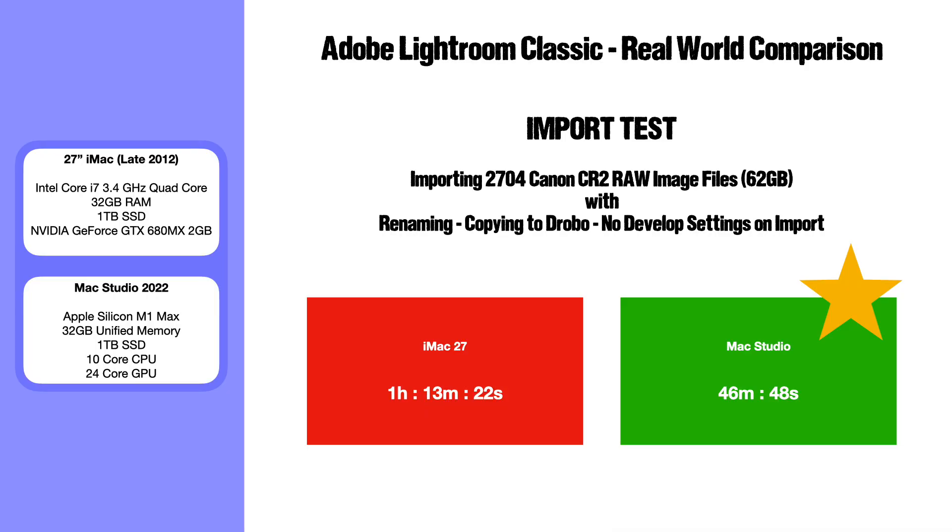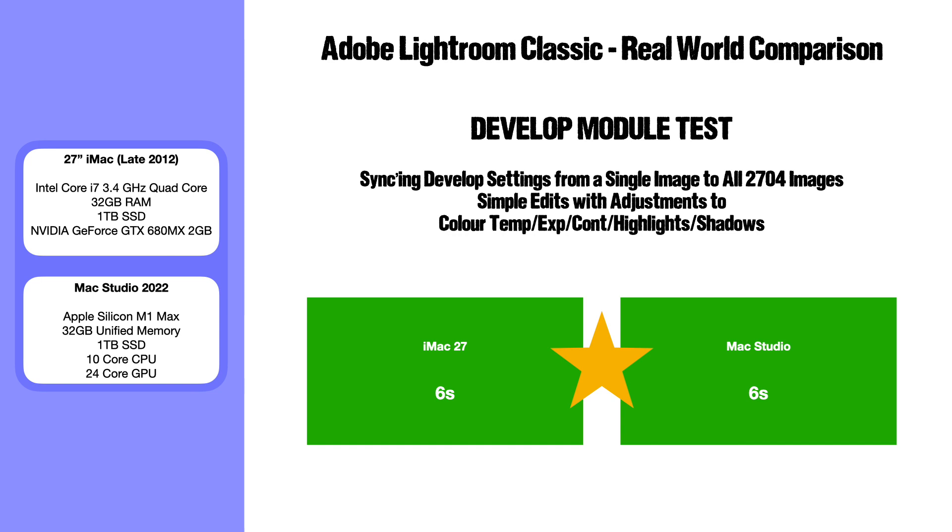My first real-world test was to import 2,704 Canon RAW images totalling 62 gigabytes — images from a recent trip to RAF Lakenheath — with renaming and copying to my Drobo external disk pack, but no develop settings applied on import. The iMac took one hour 13 minutes and 22 seconds; the Mac Studio took about half an hour less at 46 minutes and 48 seconds.